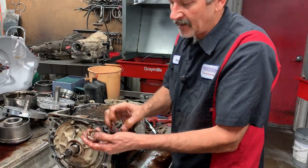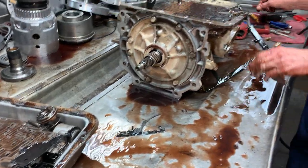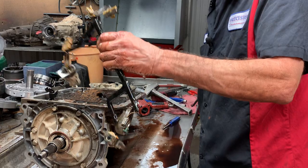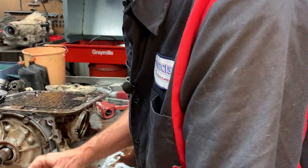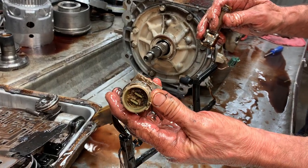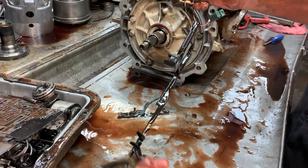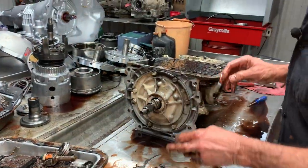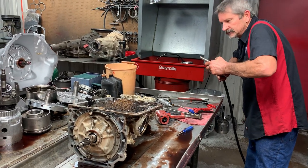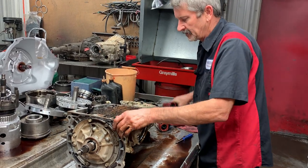See how this connector is full of fluid too - we'll put a new harness on it to get this out of here. Like I said, it's just hard to say - it's probably been under water, in water, under mud - a little bit of everything.